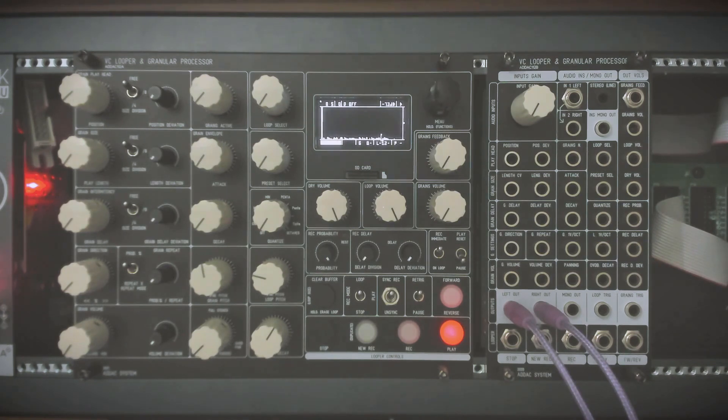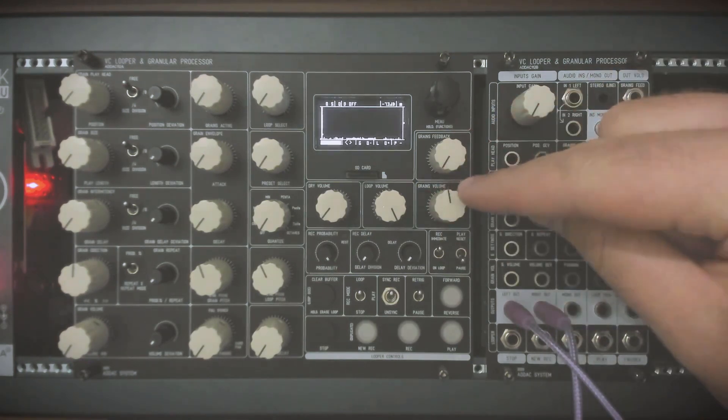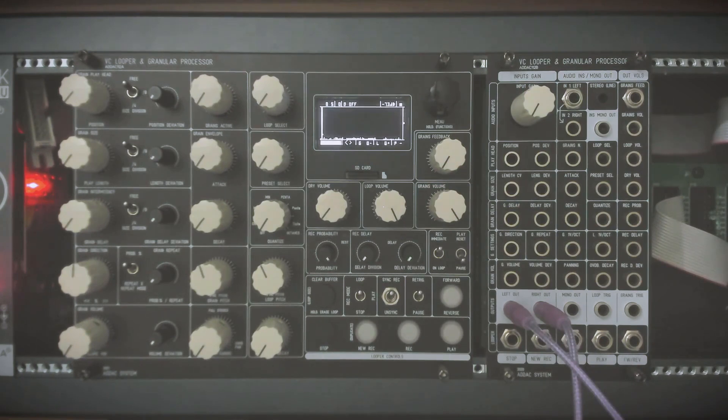Now let's look at the granular processor. I already have a loop recorded — sort of a flute sound. We can bring up the grains level, which has a dedicated CV input. We still don't hear anything because we need to change the grains minimum level, which sets the minimum level of the grains.